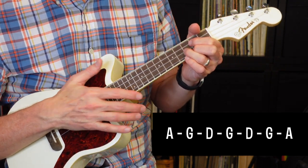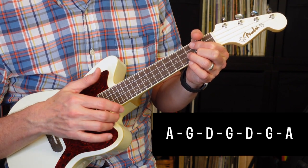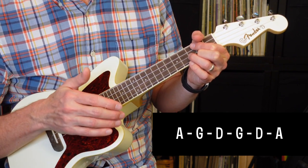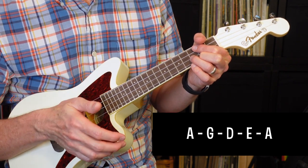Next, it's going to go into another chorus, which is going to be the exact same as the first one. A, G, D, G, D, G, A, and then A, G, D, G, D, A, A, G, D, G, D, A, A, G, D, and then E, A. I'll go ahead and play that.